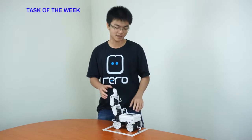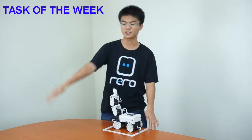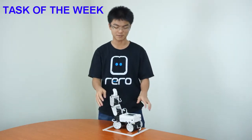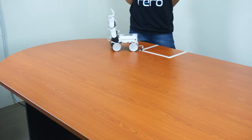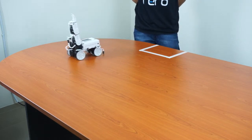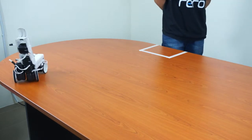Here's a task for you to try: program the robot to move one round in a square shape and then come back to where it started. This is a task for you to try and work through.